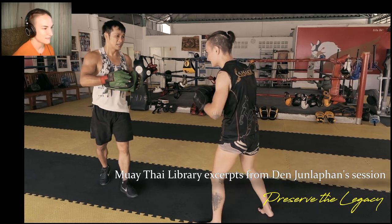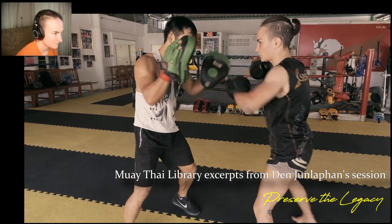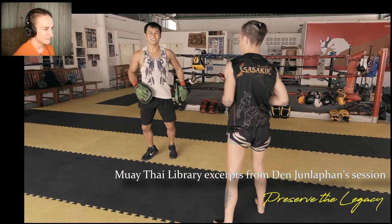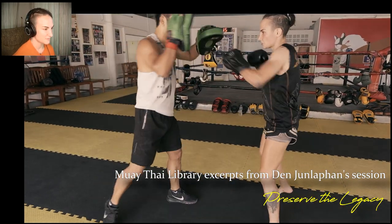Look how close — he brings his head, his face is like right in front of my face. It's too short for me to hit him, but he's at the perfect distance to be hitting me from both sides.